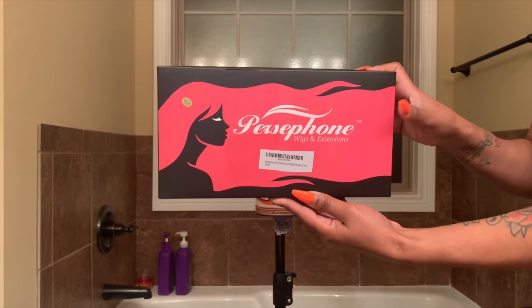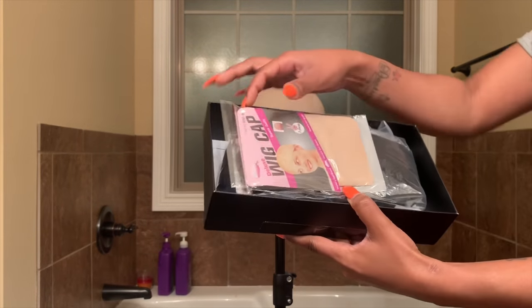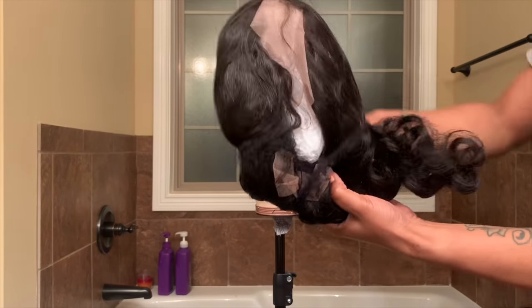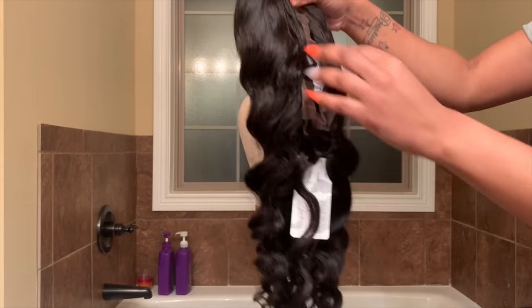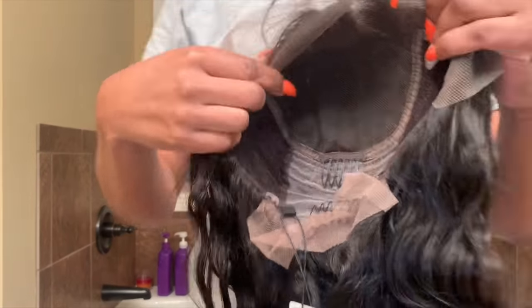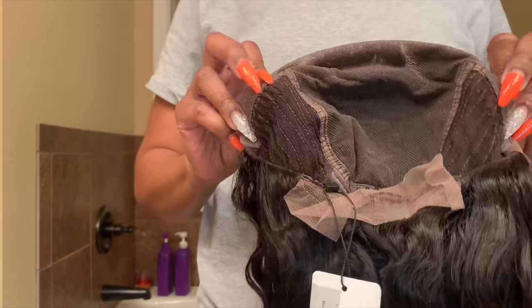Hey guys, welcome back. So today I'm going to be doing a review on a wig from Amazon. I am not going to pronounce the name because I'm going to butcher it, but I will leave it on the screen and below in the description box. So today's review was going to be a simple install and showing you all the wig, but I ran into a few complications.